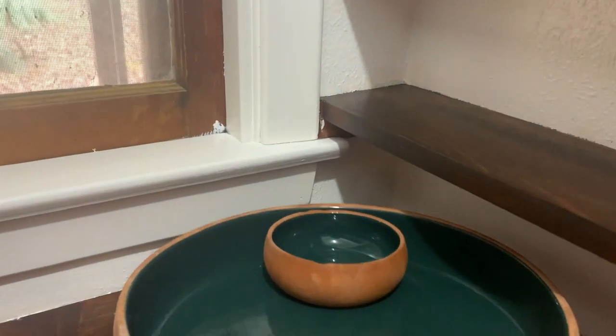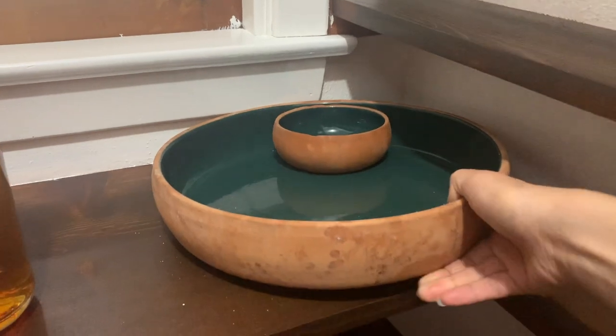This ceramic piece I thrifted for a dollar from a garage sale down the road — I thought it was the perfect find.